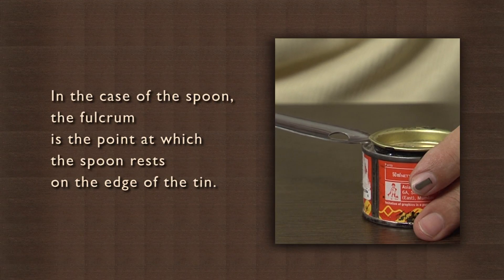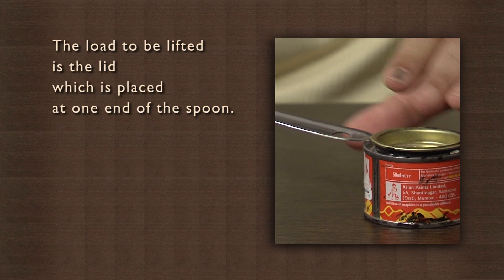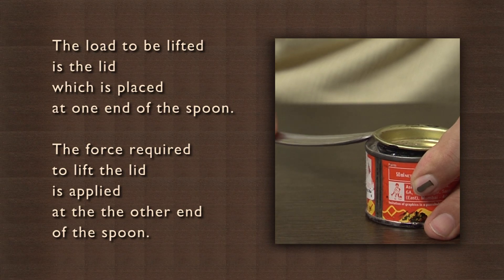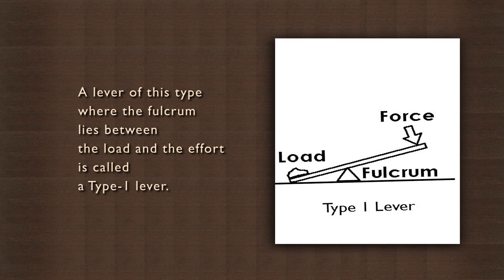In the case of the spoon, the fulcrum is the point at which the spoon rests on the edge of the tin. The load to be lifted is the lid, which is placed at one end of the spoon. The force required to lift the lid is applied at the other end of the spoon. A lever of this type, where the fulcrum lies between the load and the effort, is called a type 1 lever.